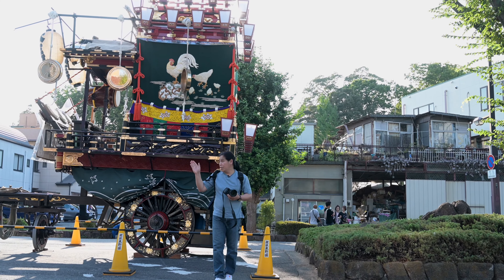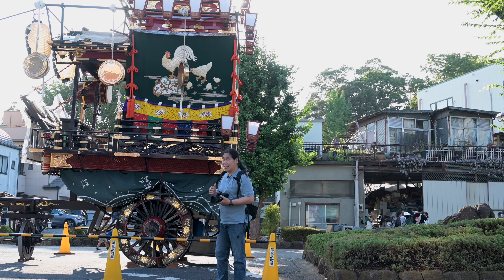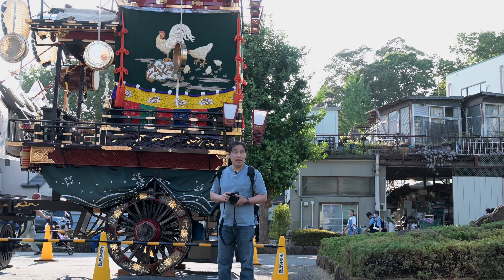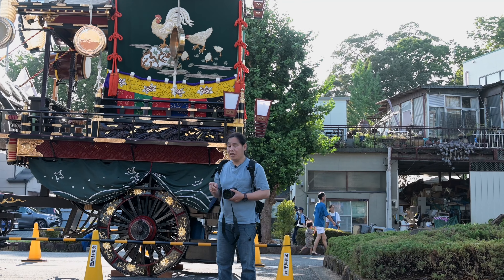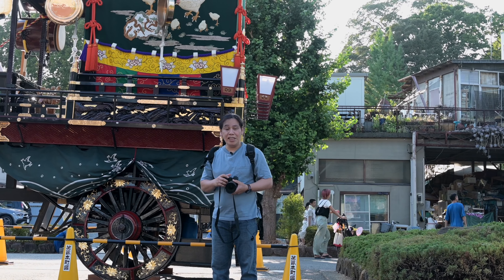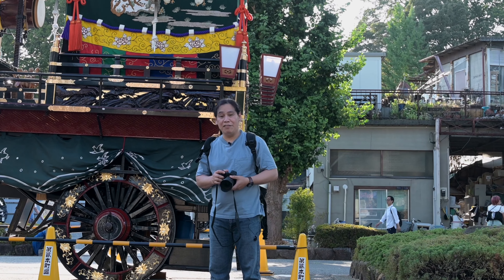As we're walking towards the main area of the celebration, you can see this traditional cart is going to be pulled through the city. Each one of these has a representation of a god of the Shinto religion.